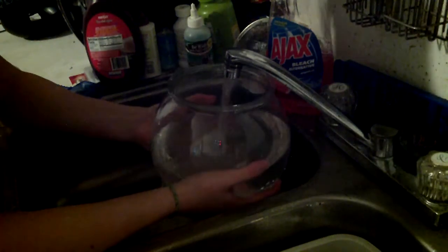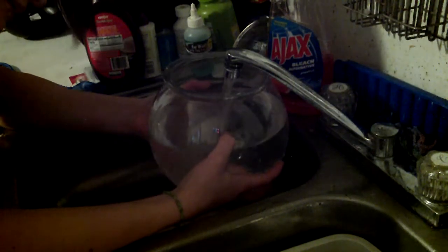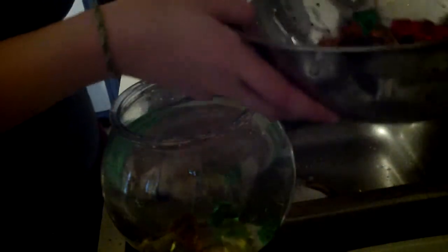Now I fill it up around here so it doesn't overflow when I stick the rocks in. And then I'll just grab some rocks and drop them in. I got these kind of rocks which are blue, and then I got these kind of crystals — I got these ones from Pest Mart.